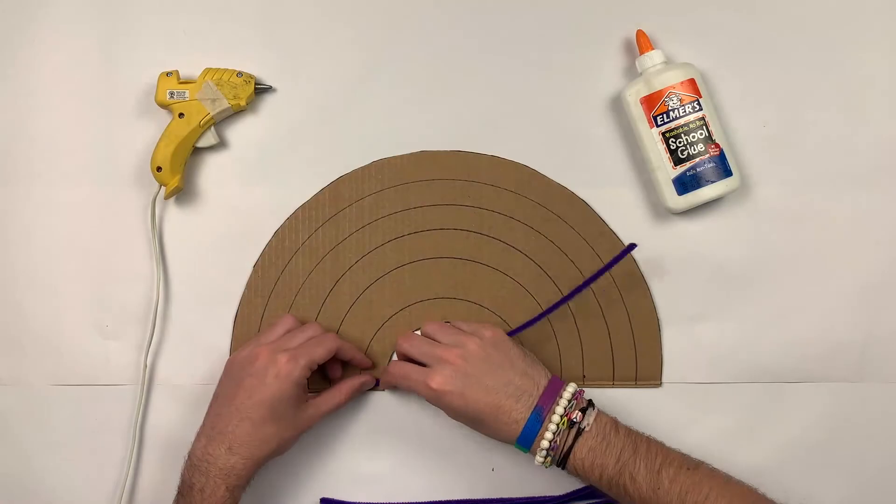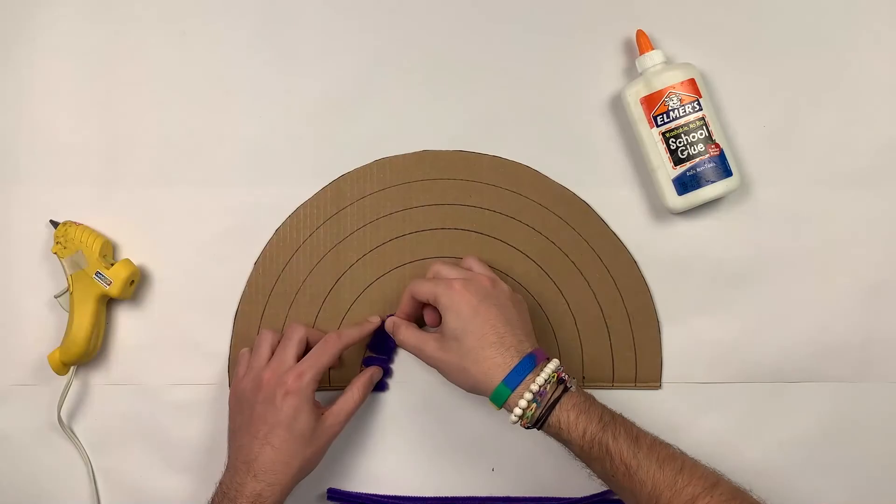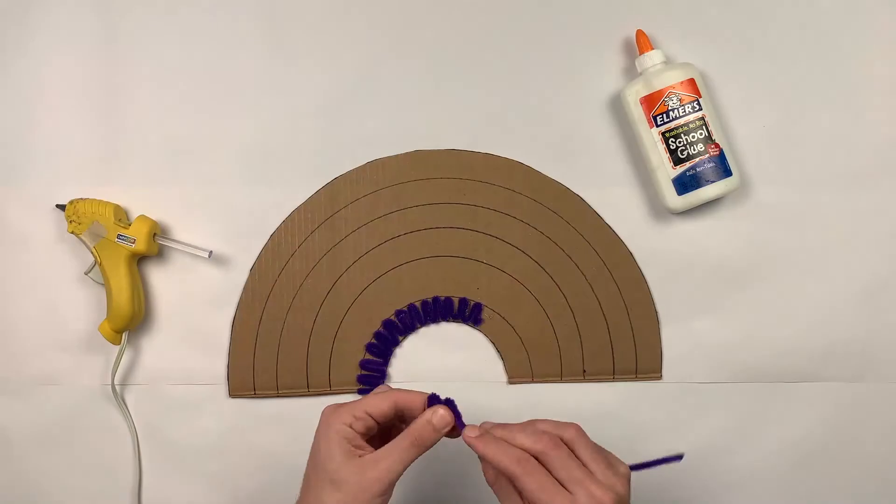I'm going to start with purple. I'm going to use pipe cleaners and do a really cool zigzag for the purple, and I can start positioning my purple over here.